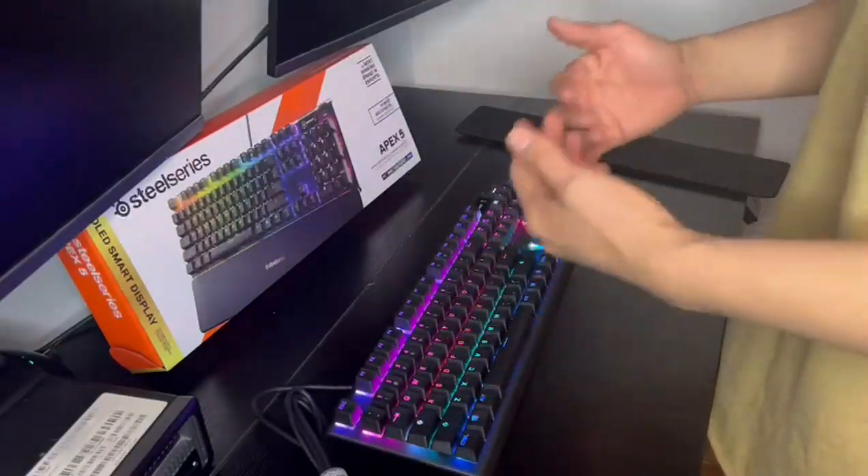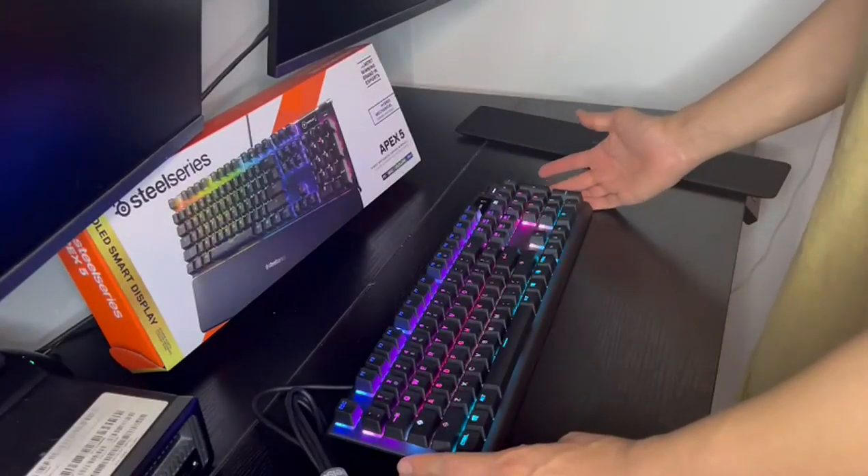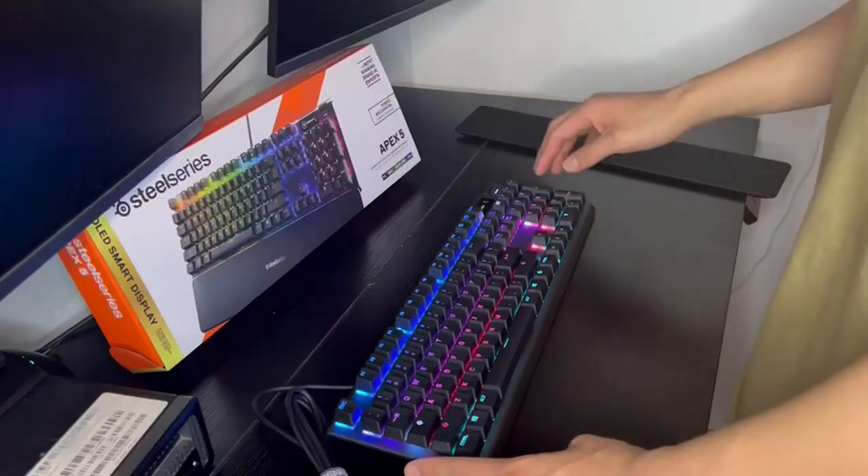Overall, the SteelSeries Apex 5 keyboard is a fantastic choice for anyone who's serious about gaming and wants a high-quality keyboard that's both stylish and functional.